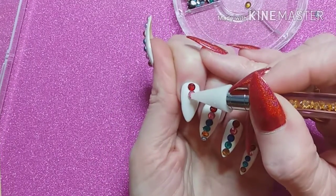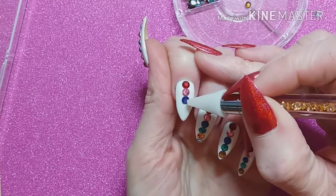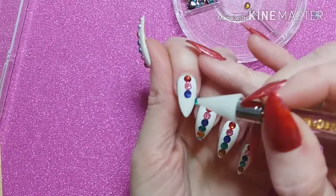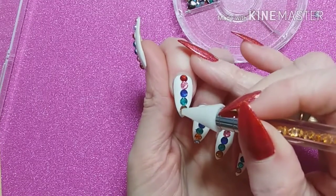There seem to be three assorted sizes in a complete rainbow of colors. Sometimes when I use top coat to apply these types of rhinestones the backing gets a bit dull and they lose their shine, but with these ones I didn't notice that at all.